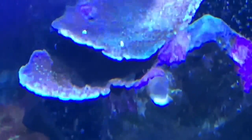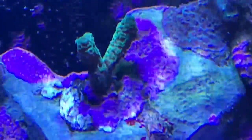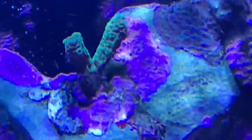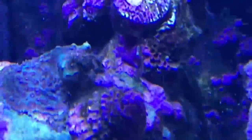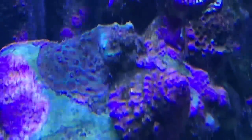Remember my bright green encrusting slash plating Monty — look at it. Again, something is going on in here. The Millipora — the color's not great, but it doesn't seem to be bleaching. This one, the color's really dulled down — it was green. So what is happening?